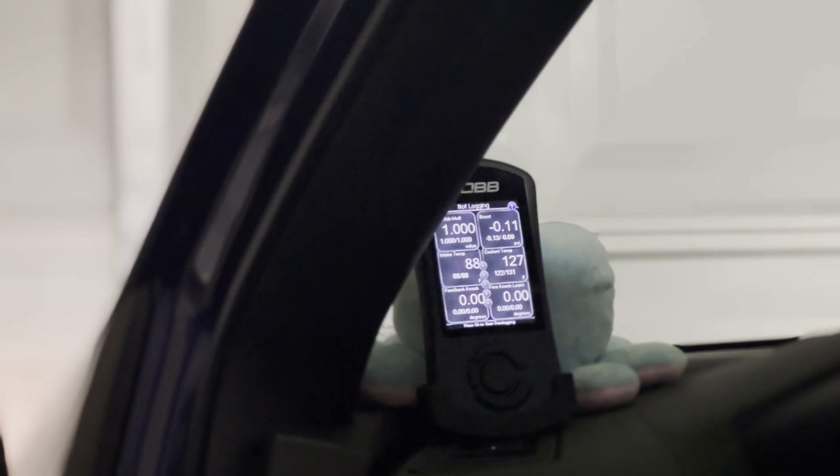The center button starts data logging. Data logging is one of those things that, if you're looking to get a pro tune, your tuner is going to get in touch with you and tell you what to data log and what boxes to check, so you can get down to the tiniest detail of how precise you want your tune.